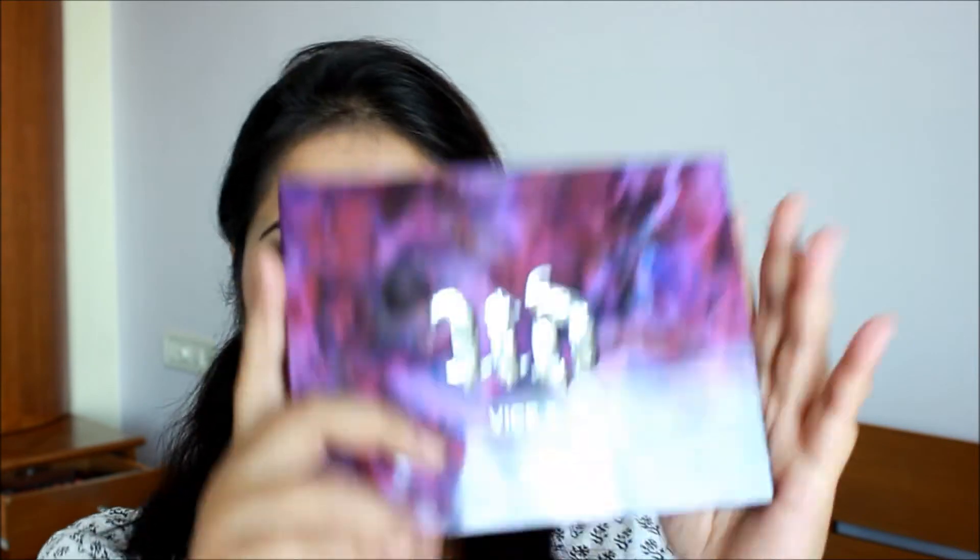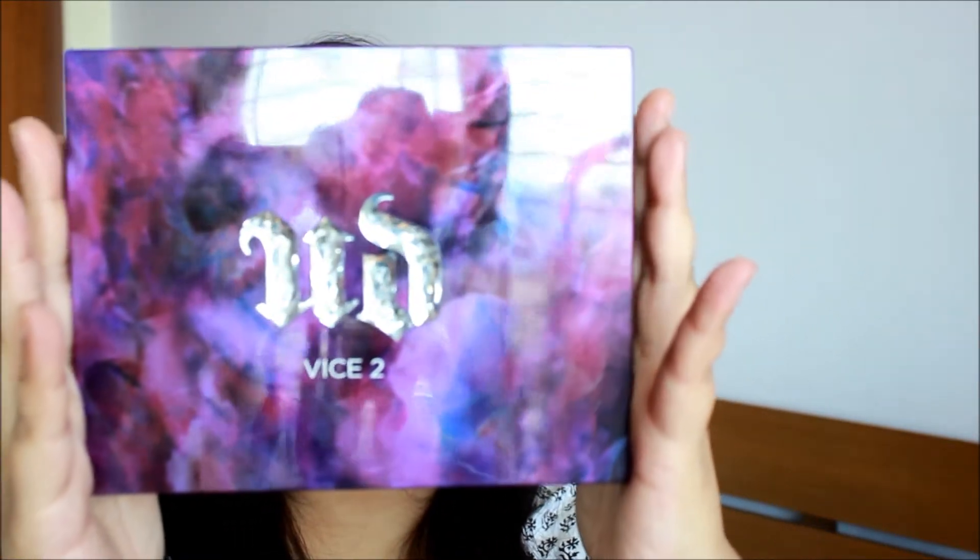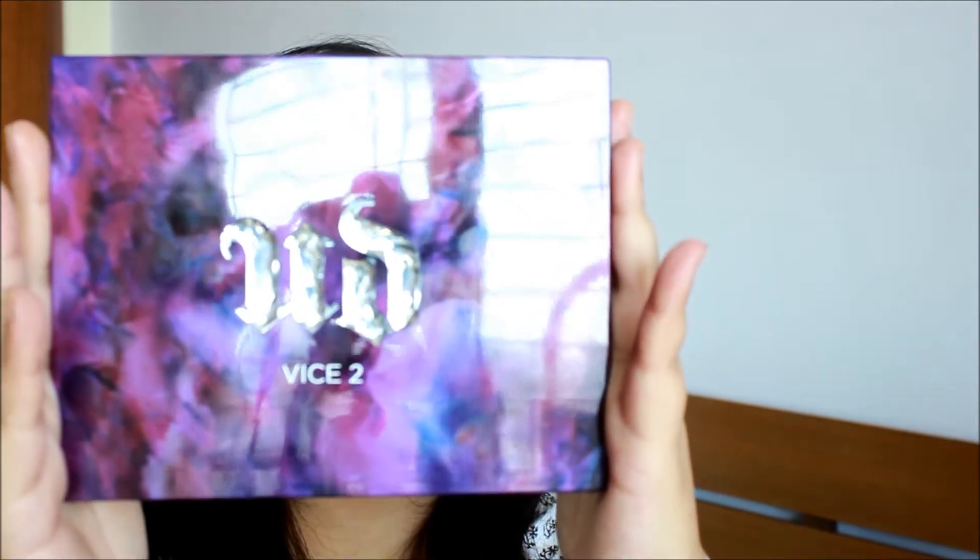Hey guys, welcome back! This video is going to be a tutorial of this look featuring my Urban Decay Vice 2 palette, which my sister brought for me from Canada when she came back.